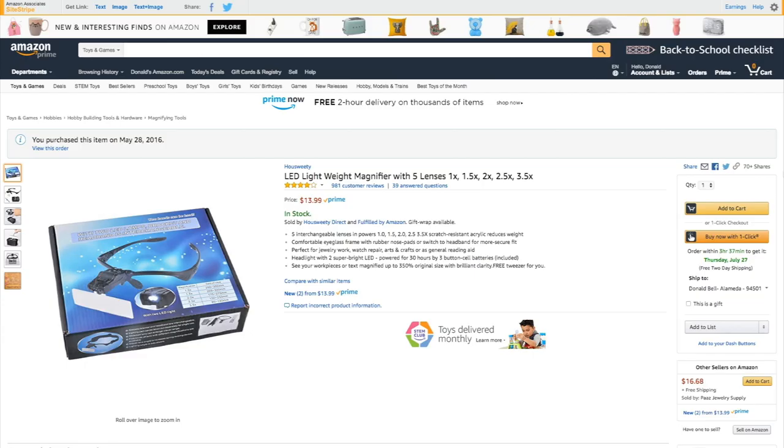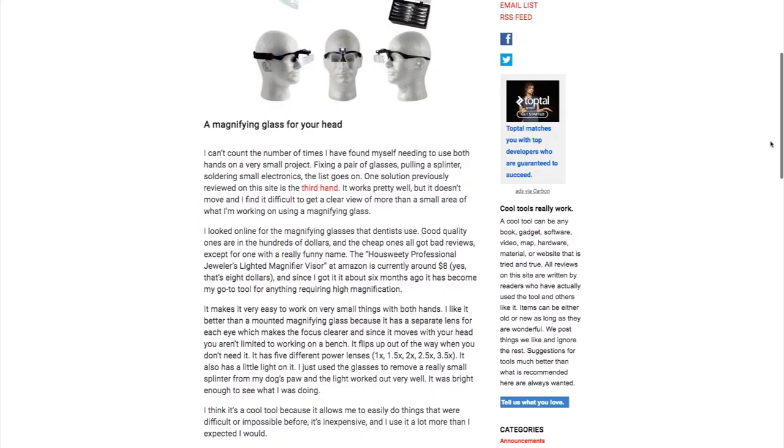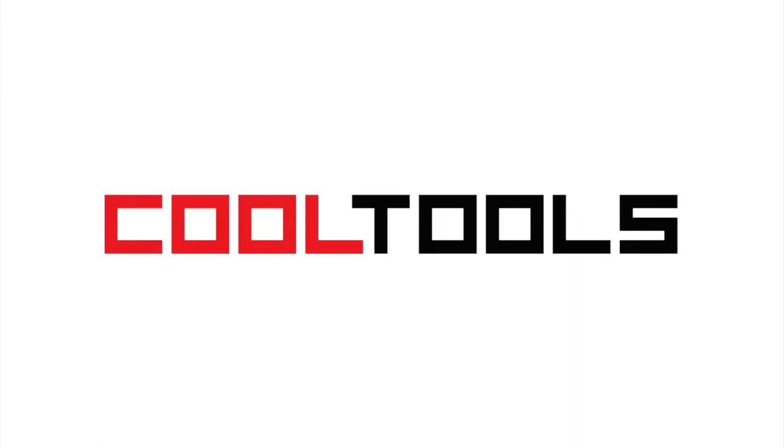So there you go, that's my take on these $14 magnifying glasses. You can also read Gary Klaus's original review from 2015 over on the Cool Tools blog. And remember, you can see thousands of reader recommended tools like this at Cool-Tools.org.